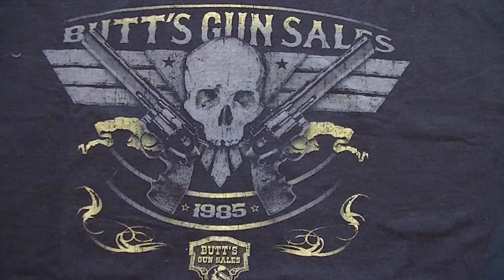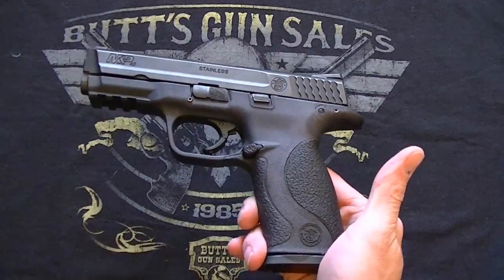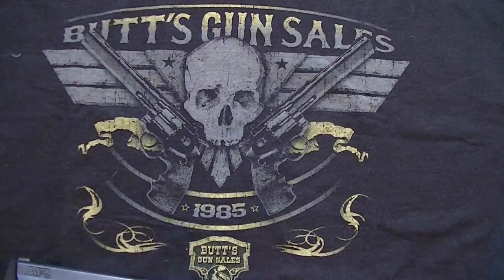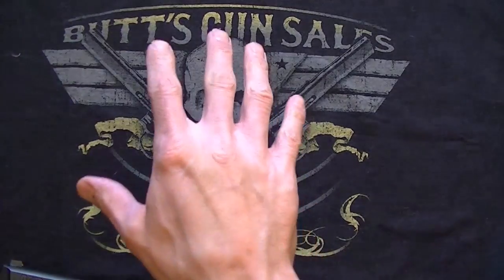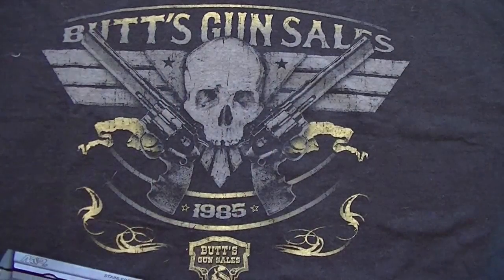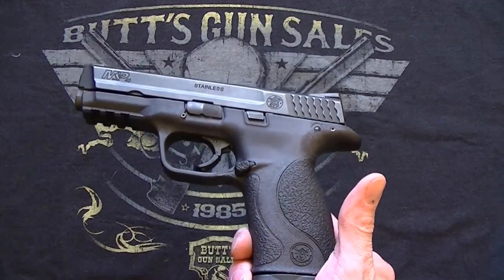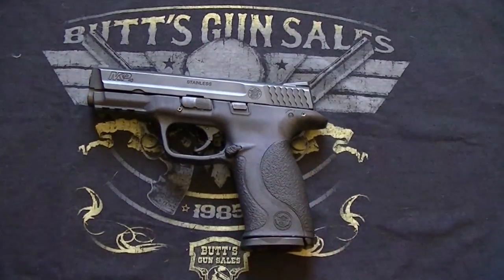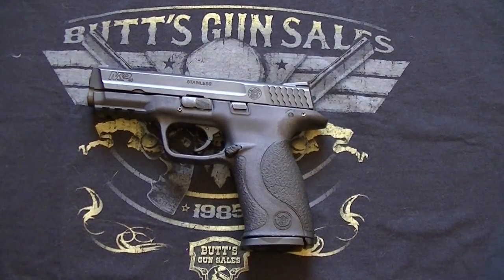Hello, this is Chase Pelagi. Thank you for tuning into my channel. Today we're going to take a look at the Smith & Wesson M&P40 — a very neat, very interesting pistol. I want to give a thanks to Butts Gun Sales, who were gracious enough to lend this to me so I could review it for you guys. This is going to be a preliminary review, and I have a strong feeling I'll end up doing a full review down the line, but I just want to go over some specs and thoughts really quick.